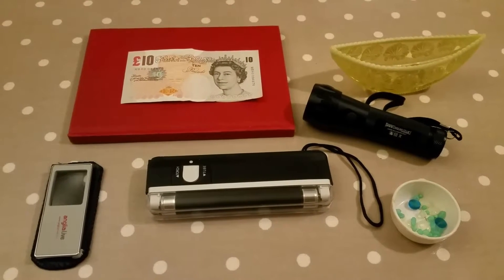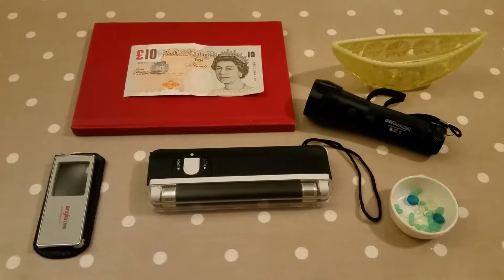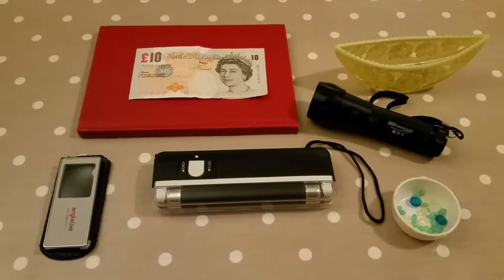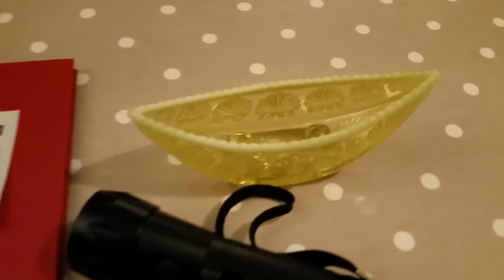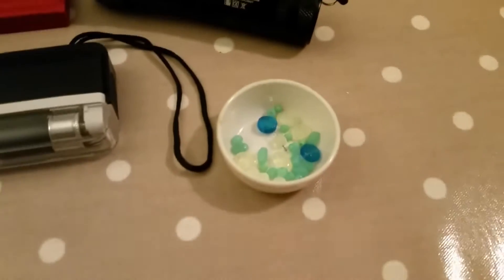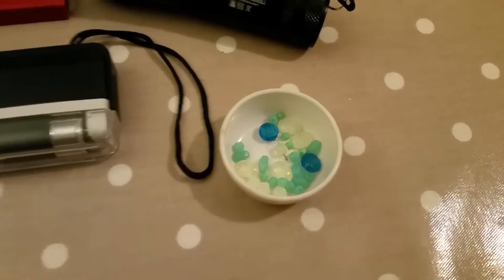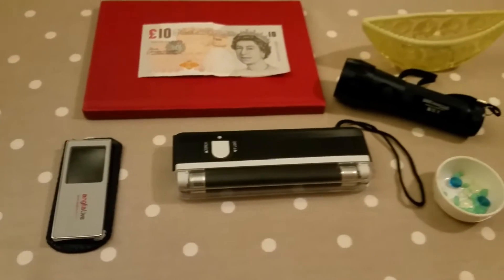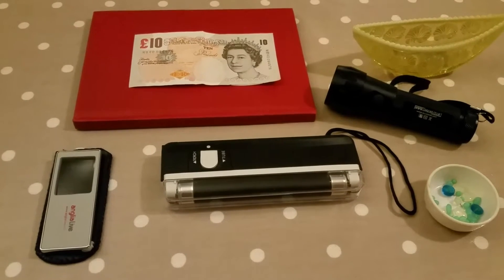Hello again. Today we're looking at the kinds of lamps you can use to find uranium glass, like our old friend the boat here, or even some gemstones or beads. There are three different types of black lights or ultraviolet lights that you can use.